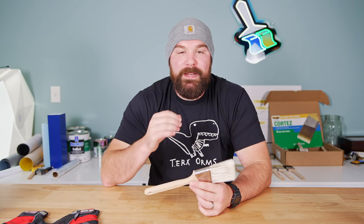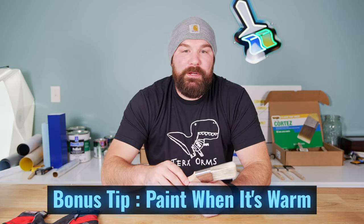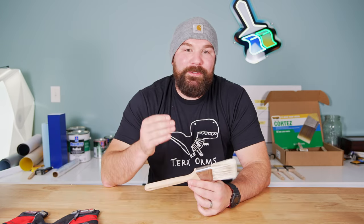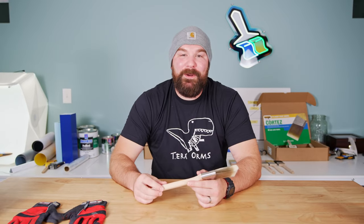If you do enough painting in the cold, you'll probably arrive at the same conclusion I did, which I'm going to call a bonus tip: get all your exterior painting done when it's nice and warm out — then it'll suck way less. That's going to do it for me. Until next time, y'all take it easy, work smart, and have a good one.